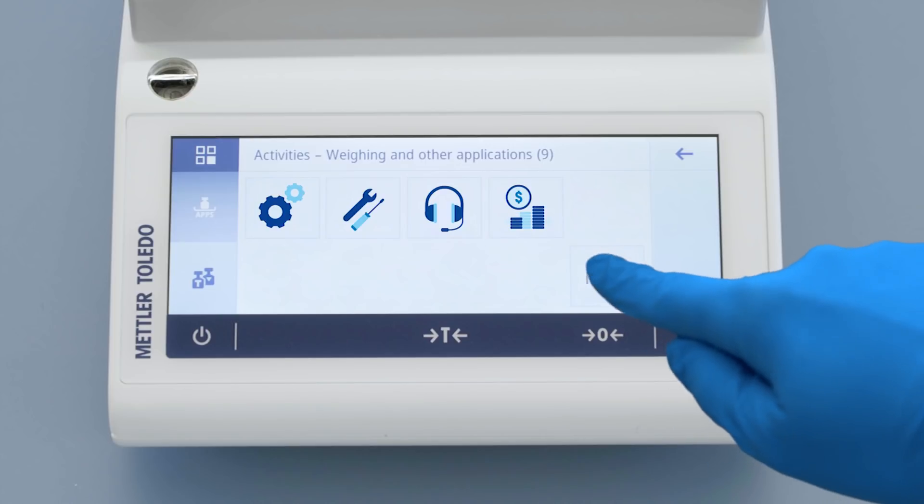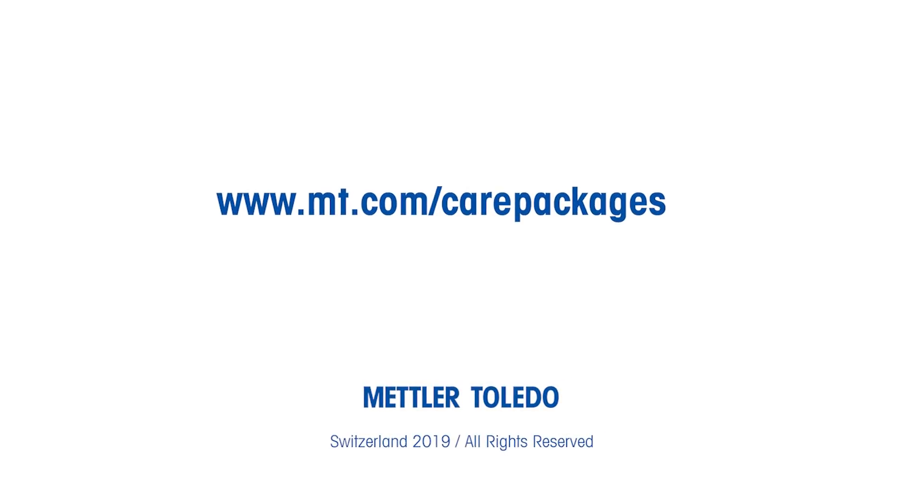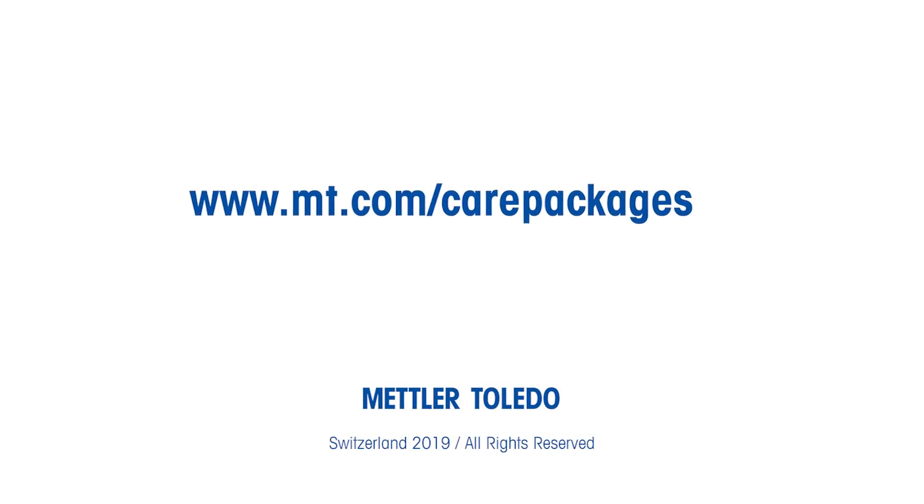Visit www.mt.com to choose your maintenance plan.